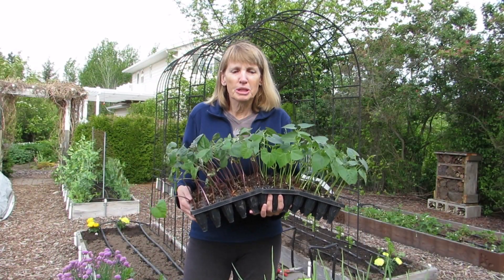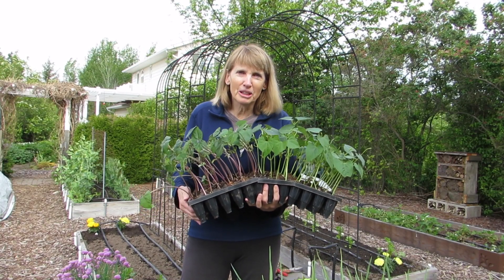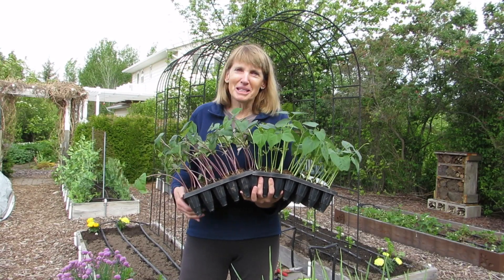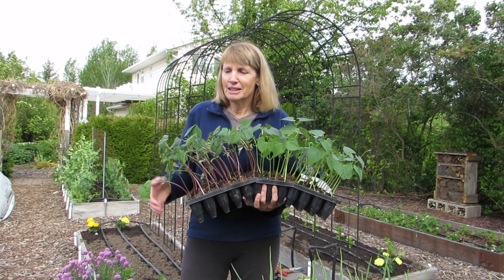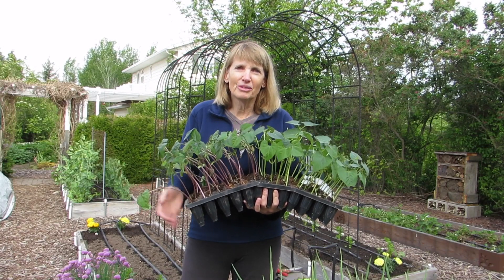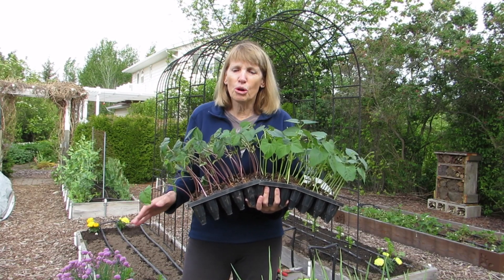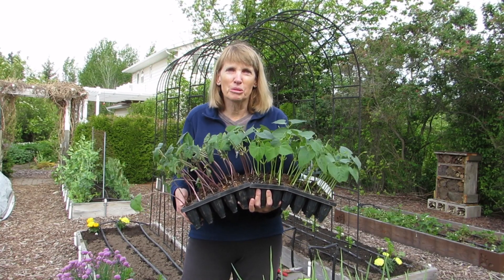The first thing I wanted to show you was my pole bean seedlings. I started them indoors, and you're probably wondering why I go to all that trouble. Well, there are actually two really good reasons. For one thing, we have a lot of birds in our garden — you can probably hear them — and they love to nibble on freshly sprouted seeds. Starting them indoors gets them off to a good start to the point where they can fend for themselves. The second reason is that when you start plants indoors, the conditions are so controlled that you tend to get just about a hundred percent germination, so you're really getting your money's worth with your seeds.